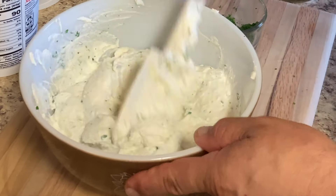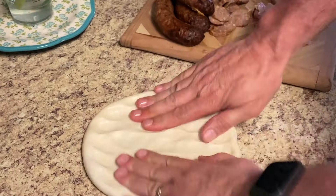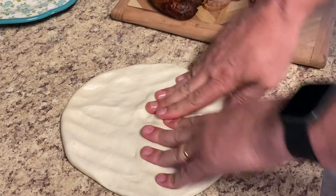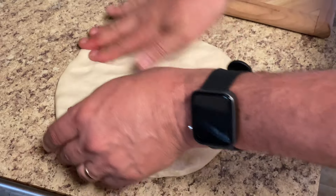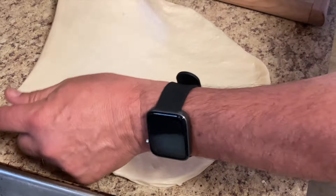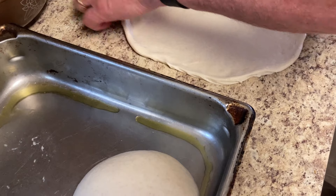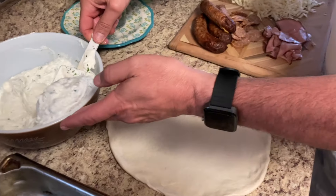I've got my dough here — we're going to start putting together these calzones. This is a five-ounce piece of dough. You can get this dough recipe on our channel — it's the New York style pizza dough. I find this to be the best type of dough to make calzones with. You want to stretch it out to about 12 inches in diameter.